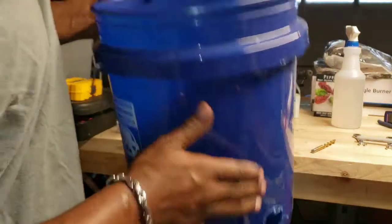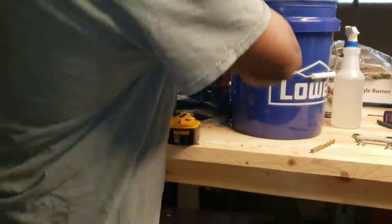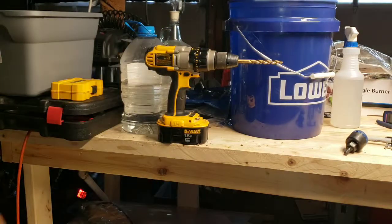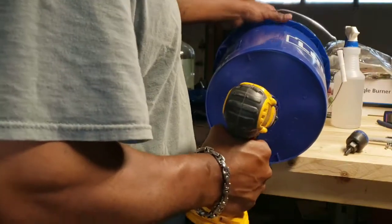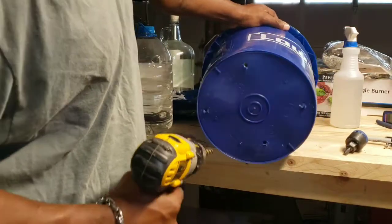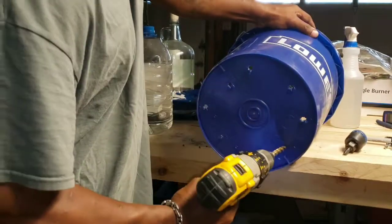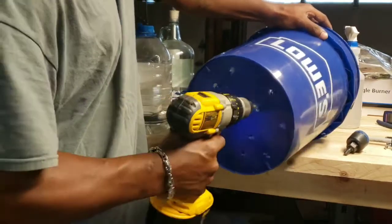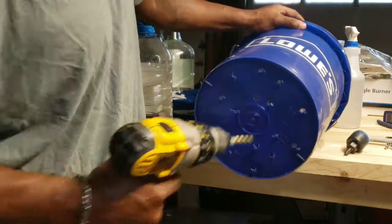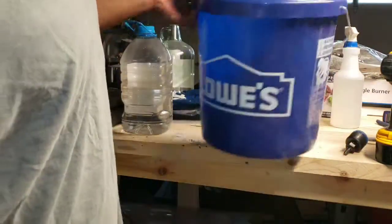There you have it for that part — that's your bottom bucket. Now let's get the top bucket and change our bit out. You can drill as many holes in this top bucket as you want. I like to place the holes strategically, so whatever you do to one side, do to the other. That should be enough holes.